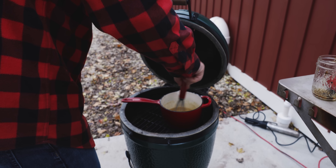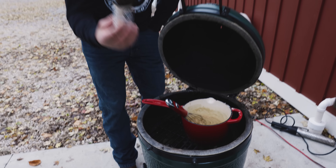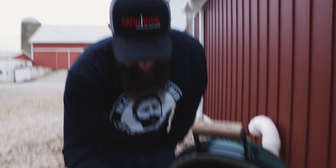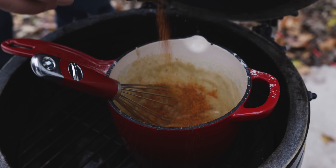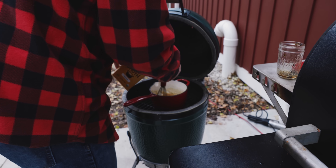Seth, can you snag me the Chipotle? 'Never thought you'd ask to get me involved in this video.' Just a little bit — we've got plenty on the turkey, I'm just trying to season it up. Perfect. A little dash more? Nope, that's good. I need my heat-resistant glove, please.